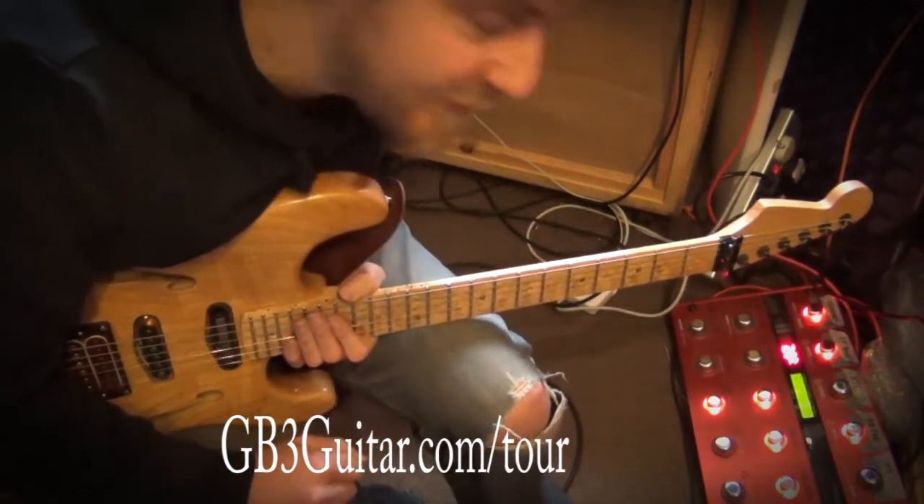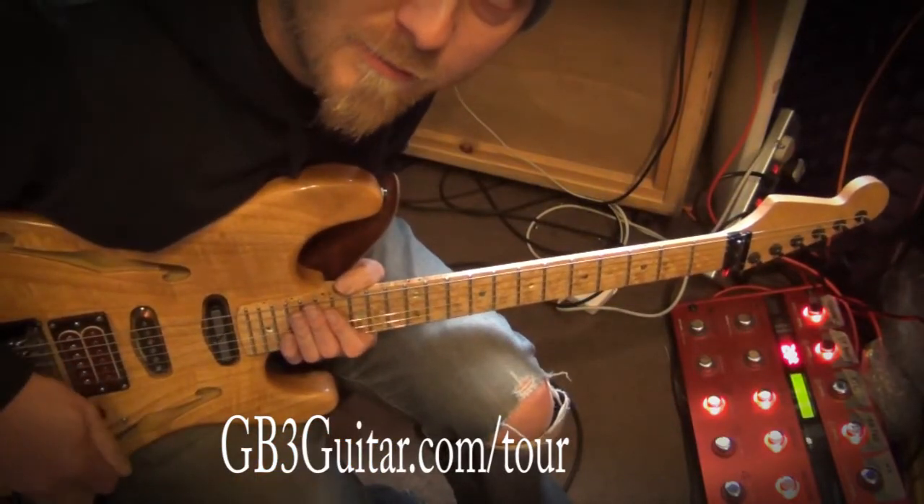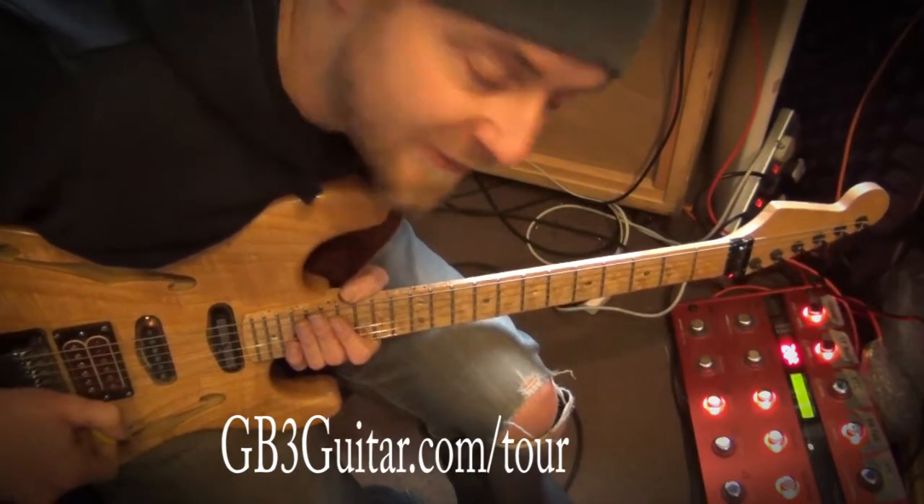There's only one of me and there's three guitar parts, so I'm just using the TC Electronic G System to harmonise the parts.